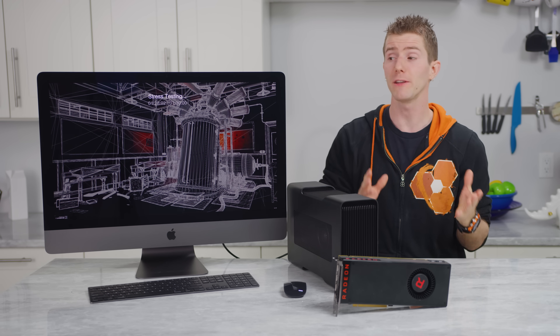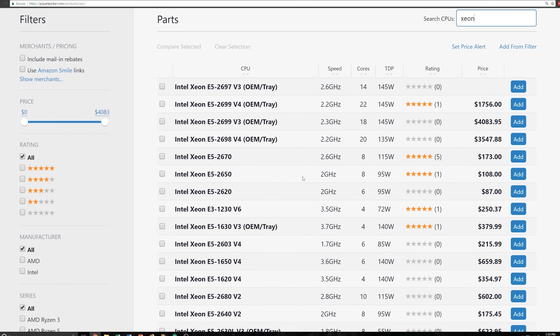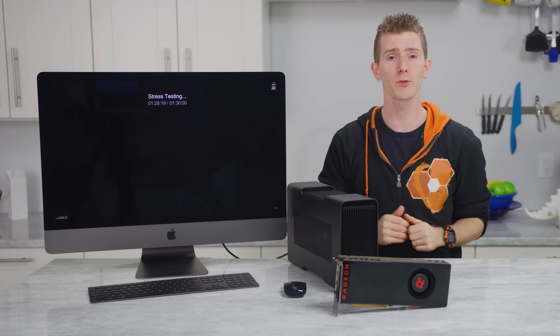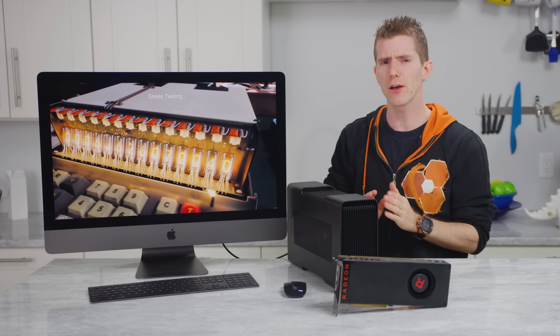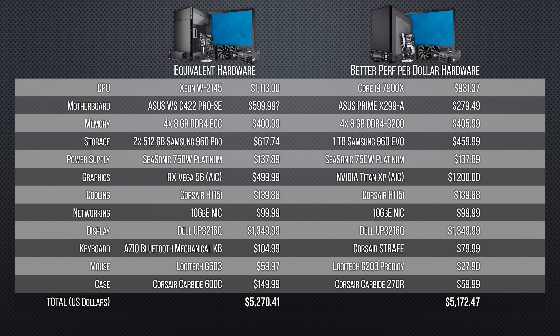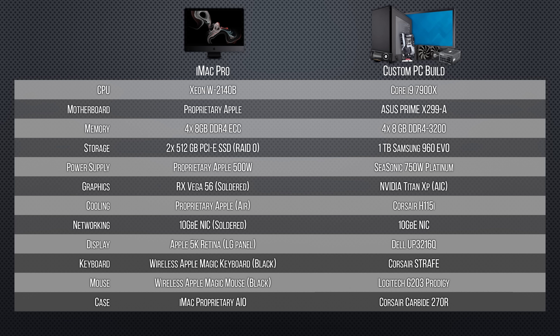So there were a few questions we needed to answer before we could make any value comparisons. One, how much does a custom setup with the same basic spec as our base model iMac Pro cost? Two, does that setup perform better or worse? And perhaps most importantly, three, could we optimize that $5,000 budget to get better performance without sacrificing all of the features that make the iMac Pro special? So this is what we ended up with based on pricing from PC Part Picker. Our first build adheres as rigidly as possible to Apple's spec sheet — we couldn't find a Vega 56 variant of the Frontier Edition for a true apples-to-apples comparison. While our second build treats gaming as an equal priority rather than as an afterthought, using a less expensive Core i9-7900X and a much faster NVIDIA Titan XP.